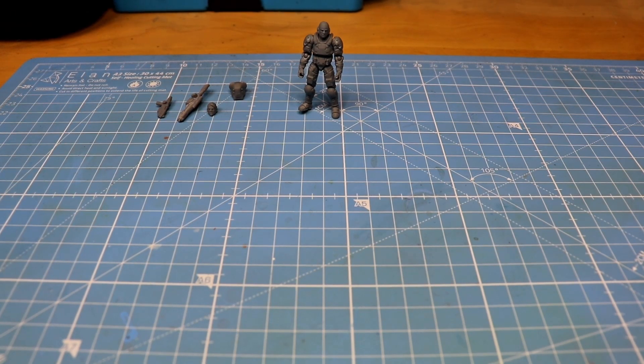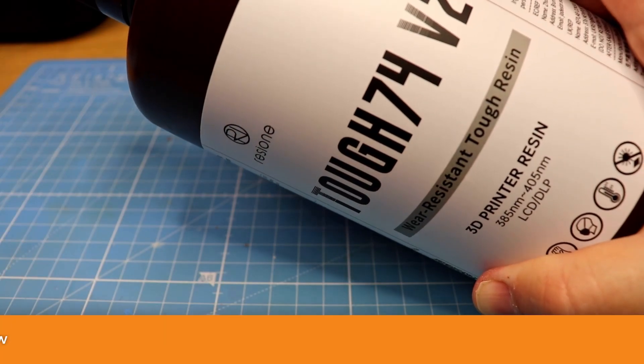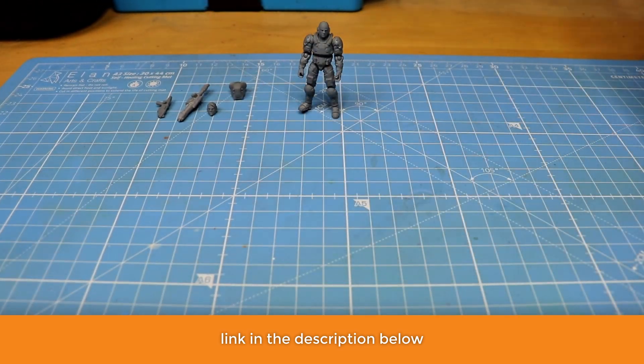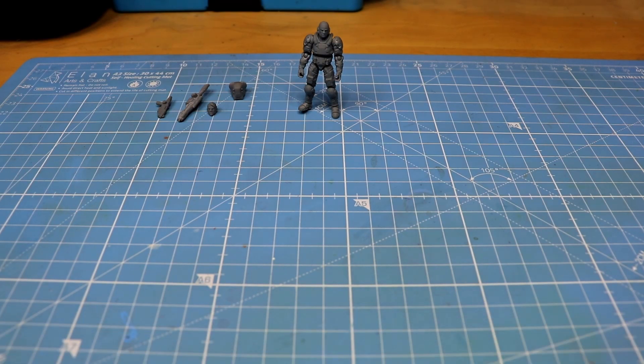Hello everybody and welcome back to the channel. In this video I'm going to show you the test results I had with the ResiOne TUF 74 V2 resin. ResiOne is my favorite resin brand for several reasons: they have a wide selection of resins for all purposes imaginable, they are quite affordable for high quality resins, and last but not least, they mix very well — meaning you can achieve really great results with different properties. So let's start with the test results.